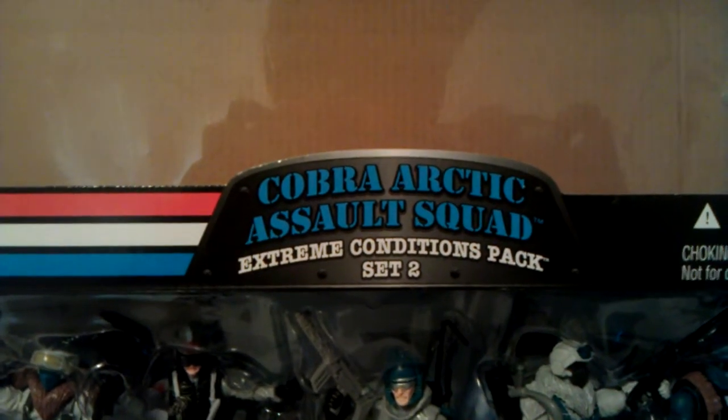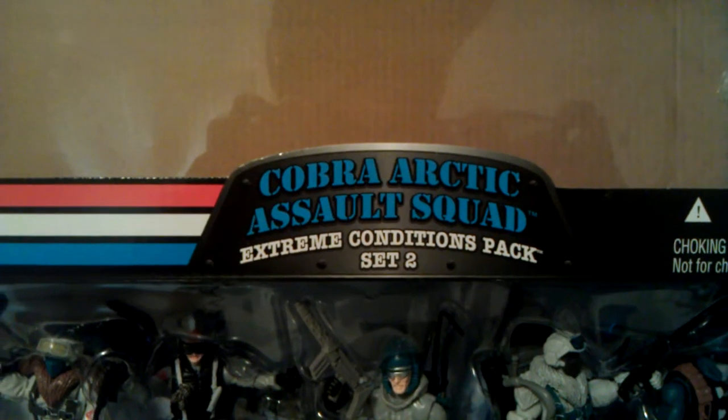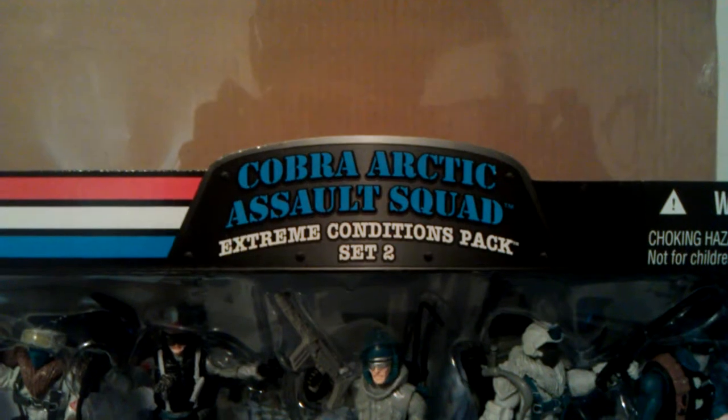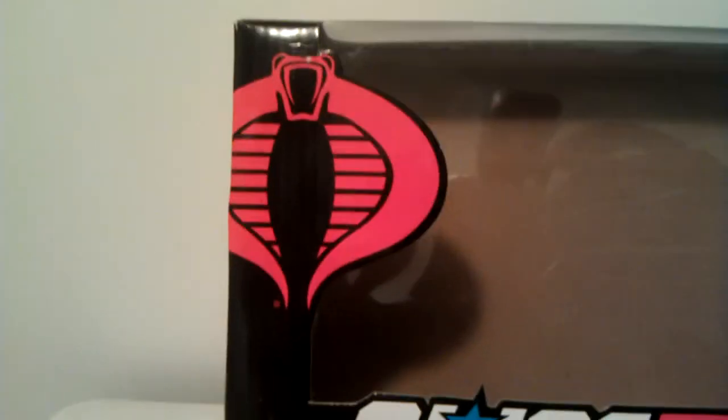What's up YouTube? Mr. 1013 here with another 7 pack review. This time we're going to do the Cobra Arctic Assault Squad Extreme Conditions pack set number 2. Now we just did the Desert Assault pack, going to the Arctic now. Just a quick look at the box — same setup as before: Cobra logo, GI Joe.